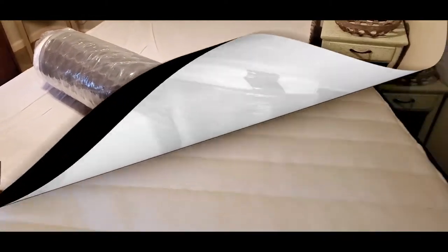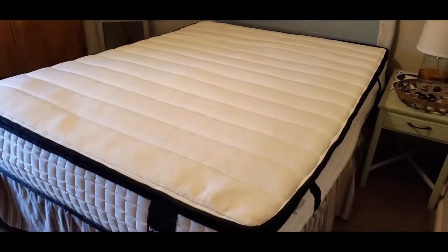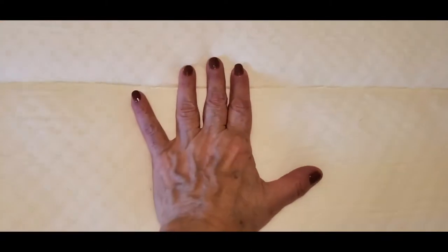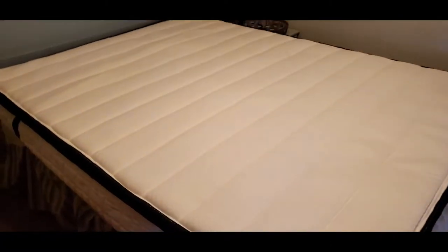We unwrapped the plastic and got the mattress on the bed, and now it's in the process of aerating. I must say it's extremely comfortable and very supportive. I tried laying in it and was amazingly surprised at just how much comfort and support I got. Stay tuned and I'll give you some more specs.